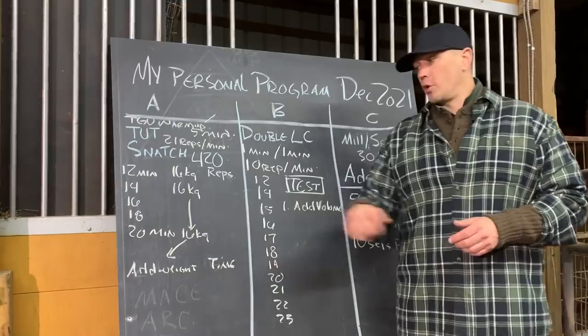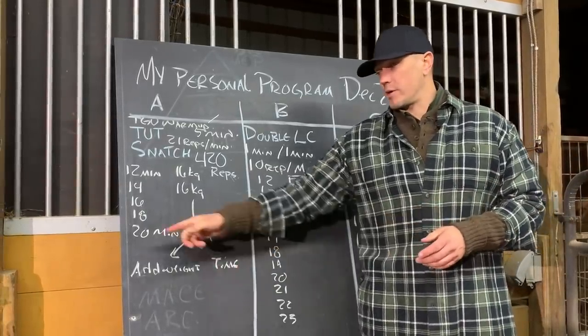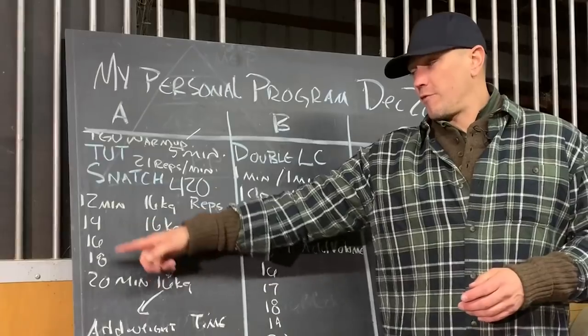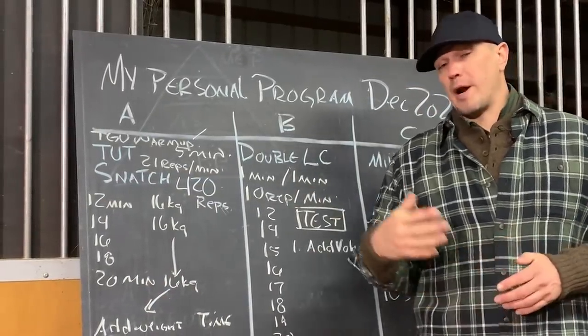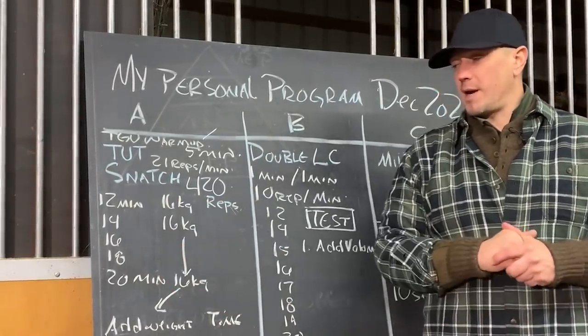Our breath stays the same the entire time. We're taking that normal 10-minute competition time or the Secret Service snatch test time and we're doubling it for fun. This is following into an idea that I started doing last year based on some guys that I know who do marathon kettlebelling, where they push into the 30 to 60-minute time frame.